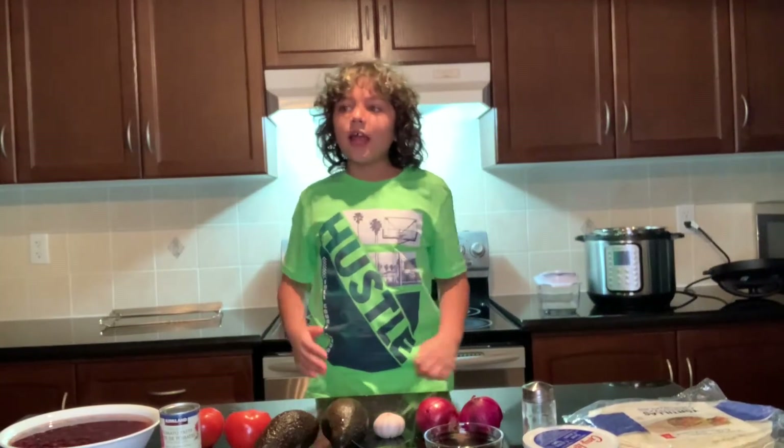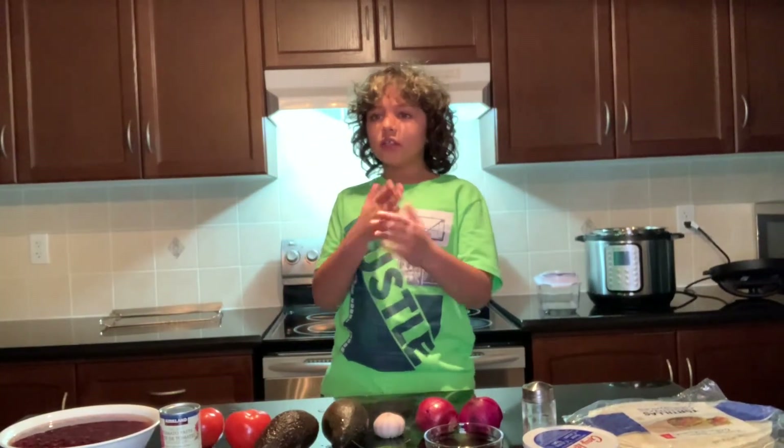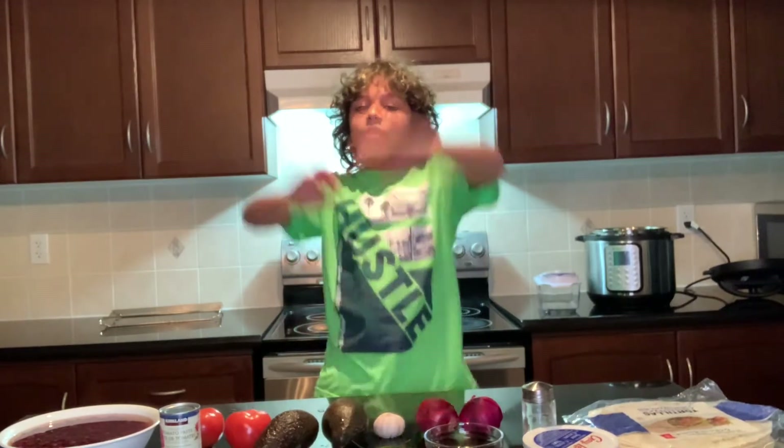Hey everyone! Today we're going to be making a delicious, one of my favorite foods ever, quesadilla!